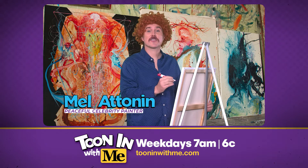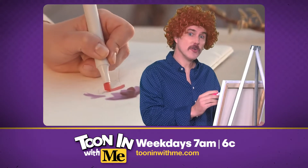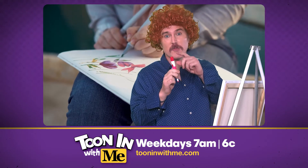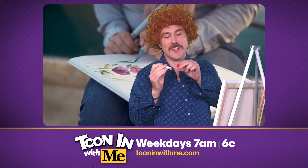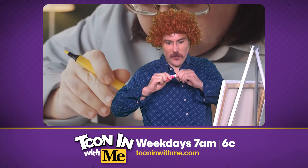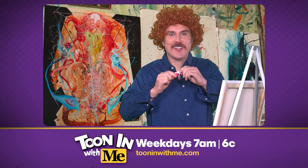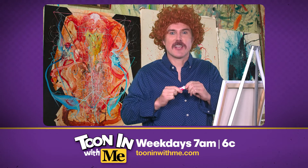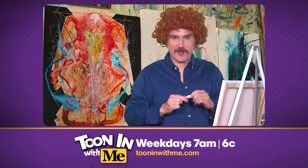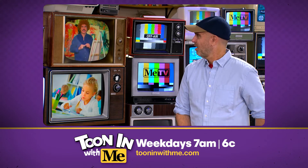I'm here to do the segment for National Coloring Day. Now, if you're using markers, remember to put the cap back on nice and tight. Press down forcefully until you hear a snap. That means you've successfully cut off all air supply. Complete asphyxiation is the key.